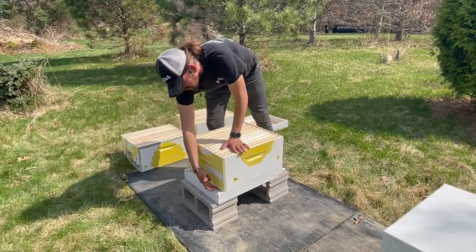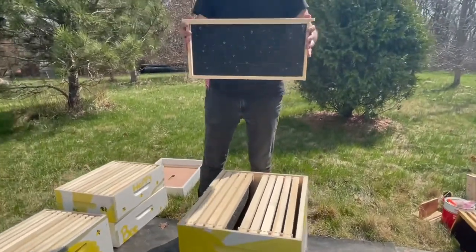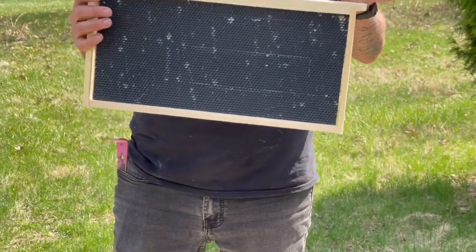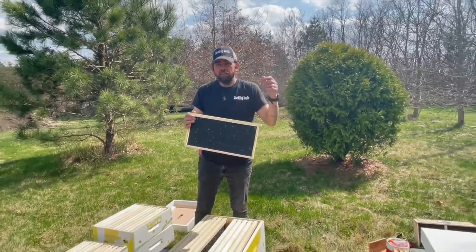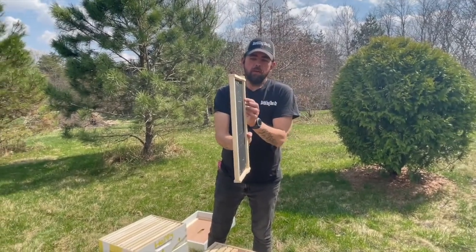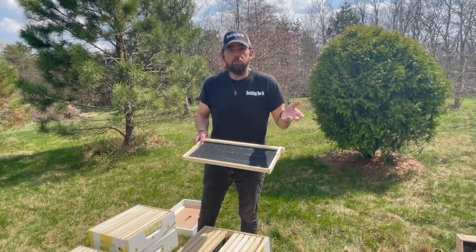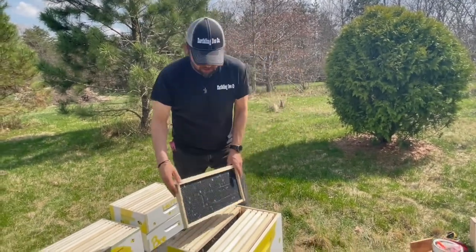Now you can see we've formed an entrance — this is where the bees come and go right down here at the base. This box has frames in it, and this is a frame. It has a hexagonal pattern already established on plastic and it's coated with beeswax. The beeswax coating helps the bees take to it — they adhere to it because they produce wax. They smell that and say, let's build here. They'll build wax out almost as thick as the top bar of this frame — a big sheet of wax with little cells in it. The cells are where they store all their resources: their babies, honey, pollen, and everything they need to maintain the colony.